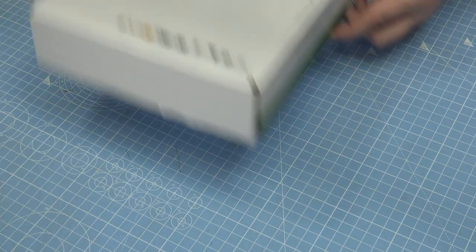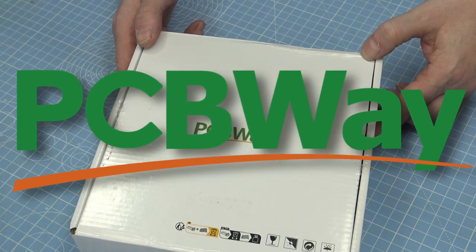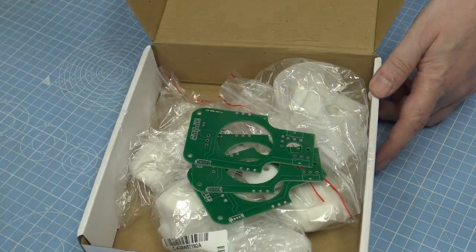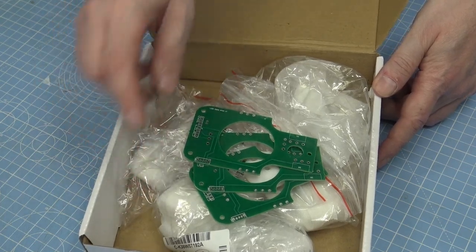Before we get going, I have to thank PCBWay for sponsoring this video. They provided me with printed circuit boards and also 3D printed parts.